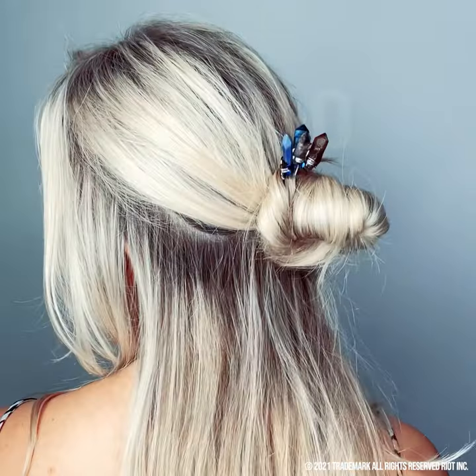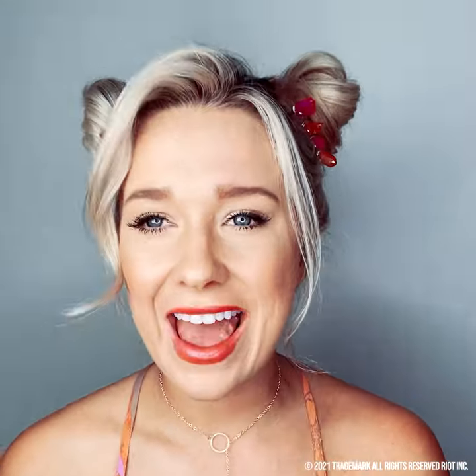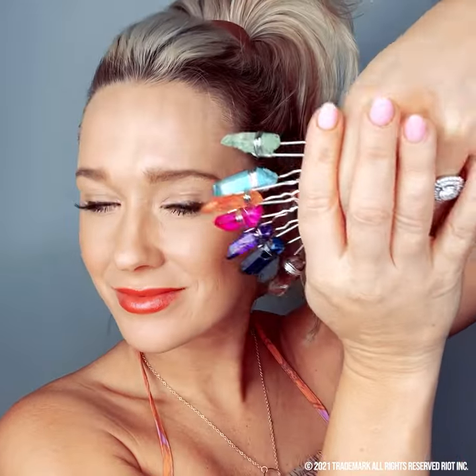And that's it — you have the cutest space buns ever, and it was so easy! Definitely get these new bun pins; they're amazing. There are so many different styles you can create with these crystal pins, and they make it secure, comfortable, non-damaging, and really cute. We have limited quantities of these beautiful crystal pins, so do not miss out — get them while you can.